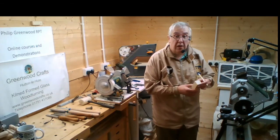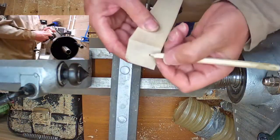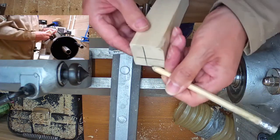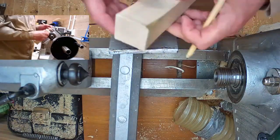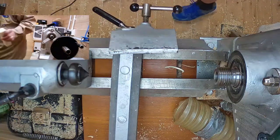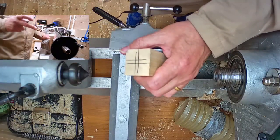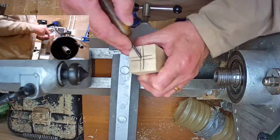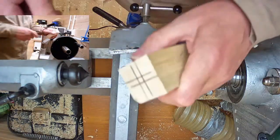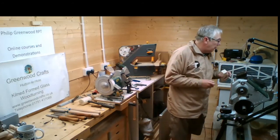Going back to the top camera - just go to mark roughly the center. I'll just hold my pencil between my fingers, keeping my fingers against the side, and join four lines to get very close to center. Same again at the other end. There's about a 15-second delay from the output I'm doing to what you're actually seeing. We can just get a bradawl and mark the center here on both ends - we're going to be using a four-point drive tonight.